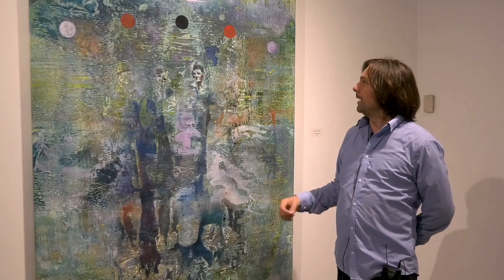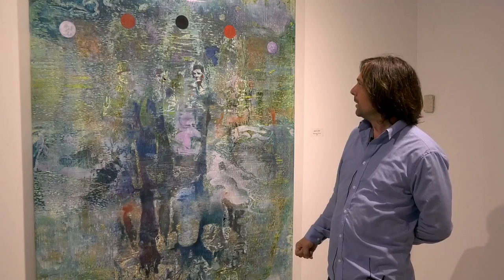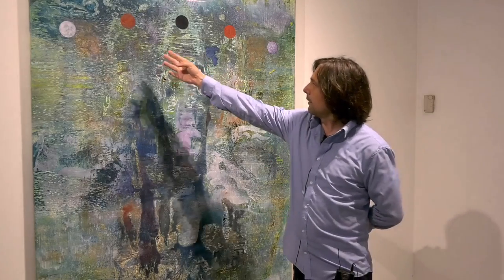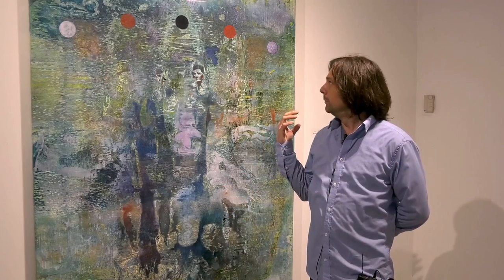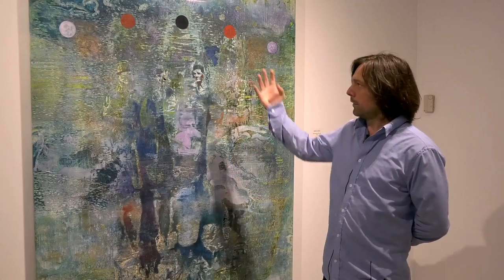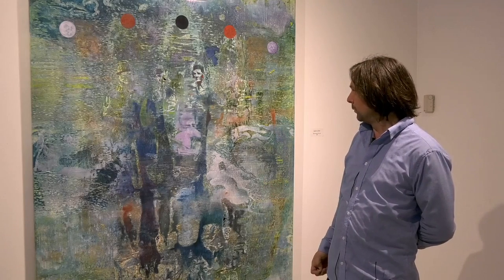They're kind of just disintegrating, and I think that relates to the last bits of his memory in his life and as I'm trying to unveil this knowing of him. These colored dots up at the top can represent the ideas of blood, flesh and bone, but also these elemental forces that hold the painting together and ground it in the actual world.